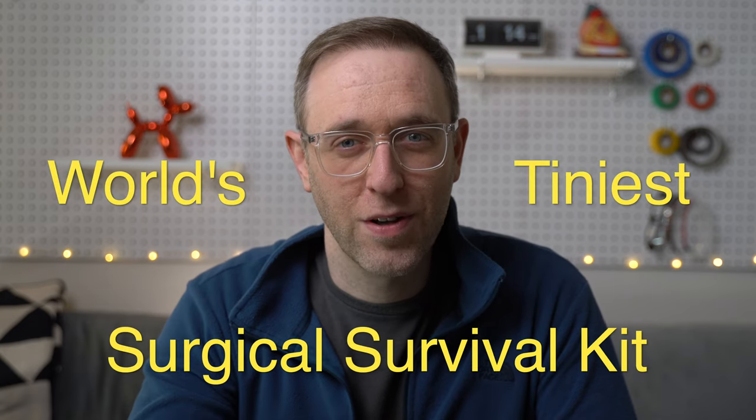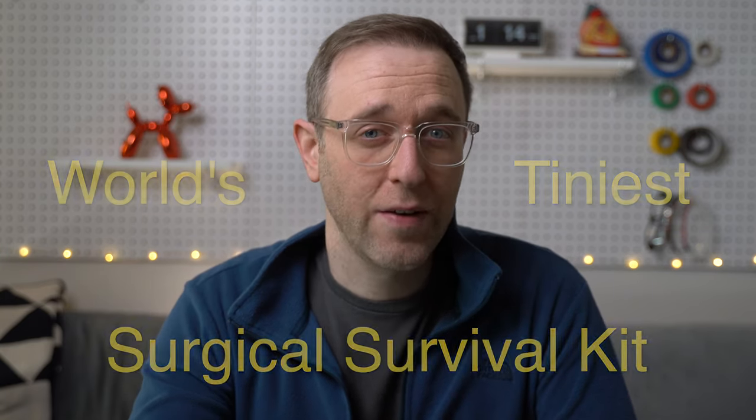Today I'm gonna try to turn this Altoid tin into something that could potentially save your life. I wanna make the world's tiniest surgical survival kit, and the whole thing is going to have to fit inside of this box. The problem is most surgical instruments aren't tiny and they're kind of expensive, so that's gonna make this really, really hard to do.